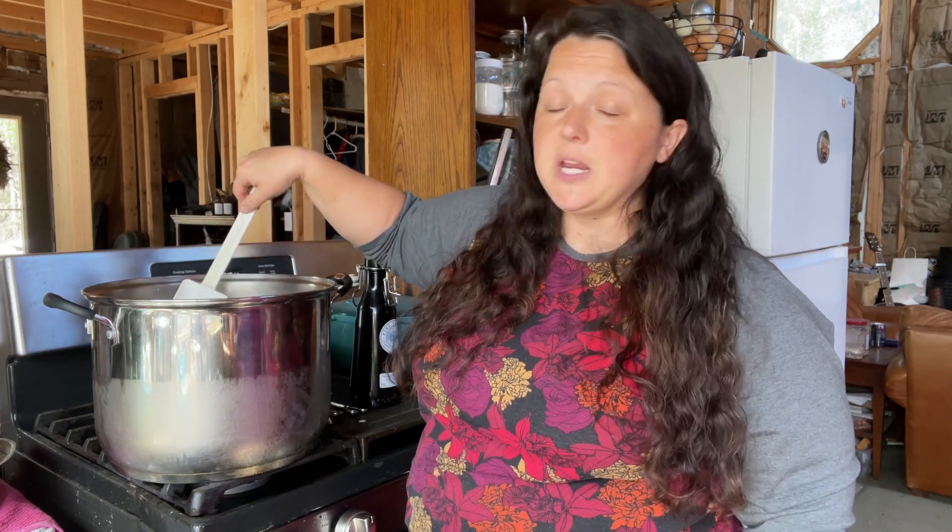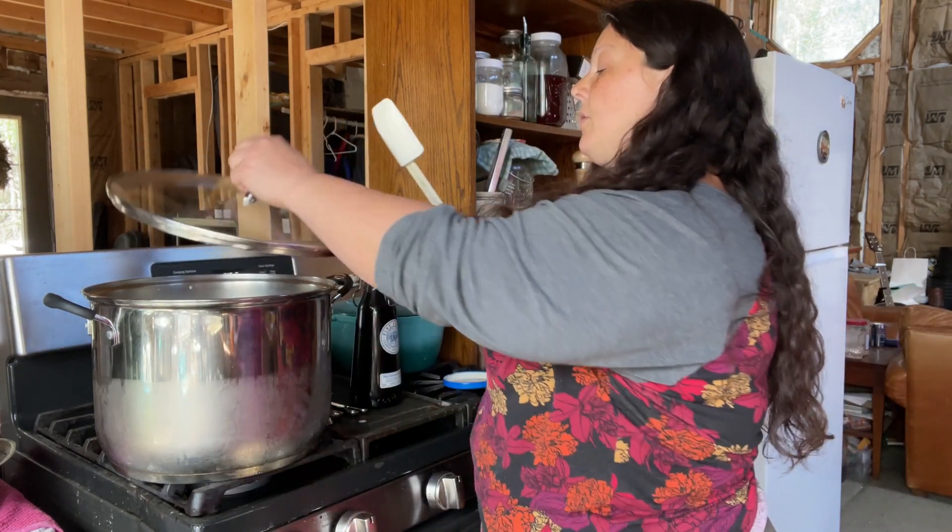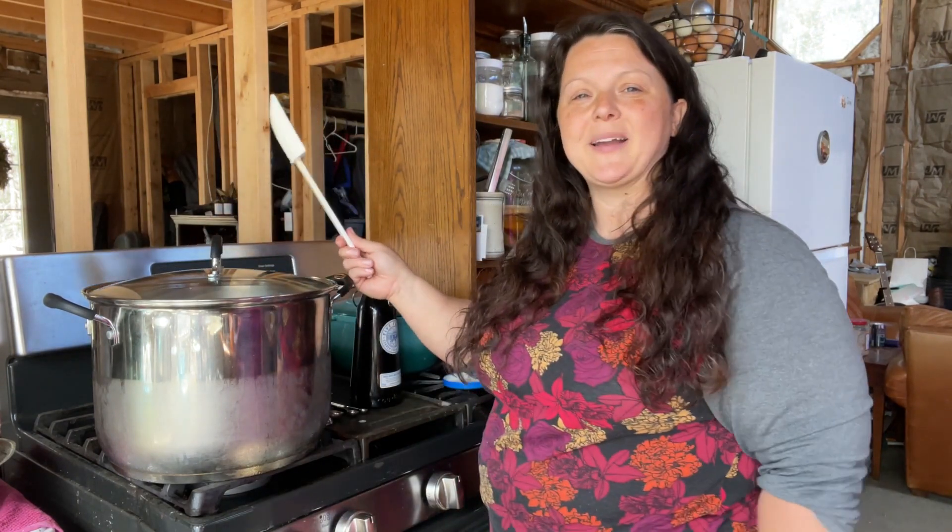For the next hour, I might stir it two or three times. As we get closer and it starts to change, I'll video that and let you see what it looks like. But right now it just looks like milk in a pan — because well, it is just milk in a pan. So we'll see you back in a little bit.